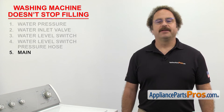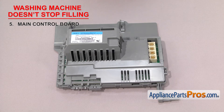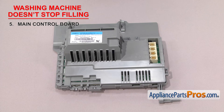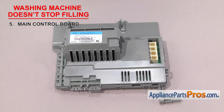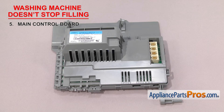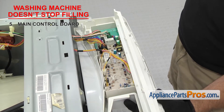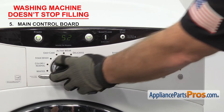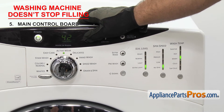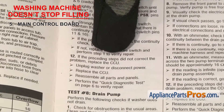The last thing to look at is the main control board. It controls the functions of the washer after you make your selections. The main control board receives input from the user interface control board and collects information from sensors, switches, and other controls — it times and initiates the cycles and monitors the functions of the washer. If your washer won't stop filling, it could be that the board has failed. Depending upon your model, the control board may be mounted on the control panel itself or under the washer top. If the main control board has failed, it may not be communicating with the water inlet valve or the water level switch. To test it, you'll have to get your tech sheet and follow the troubleshooting steps to determine if you need to replace the board.